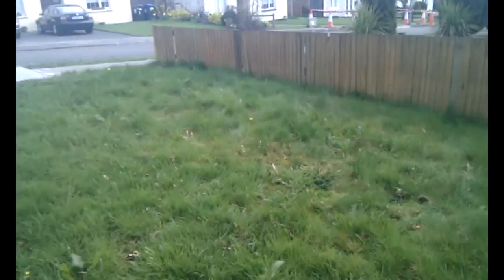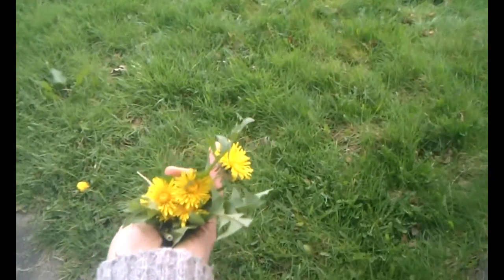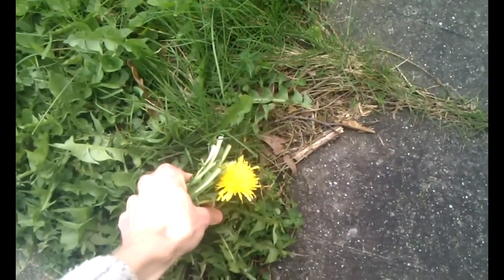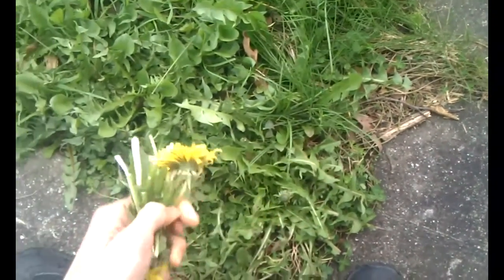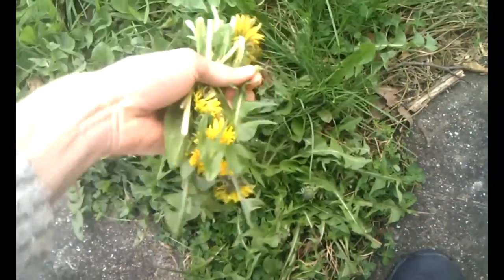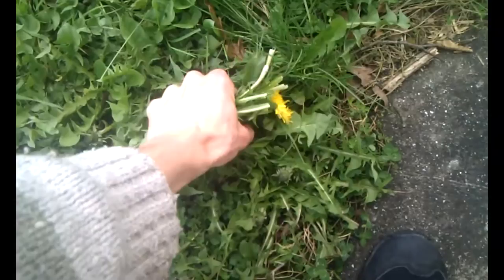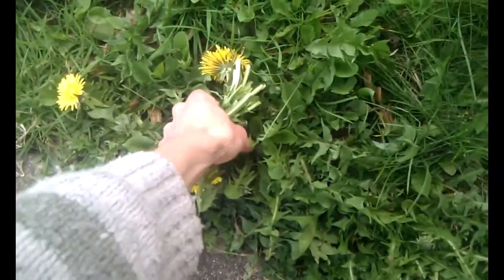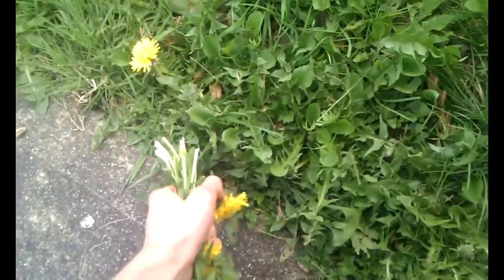It's springtime and I'm picking some dandelion flowers, which are rich in lecithin, and they're gorgeous with beautiful flowers and stalks. I'm also picking lots of dandelion leaves because they're extremely rich in nutrients — extremely high in magnesium, potassium, iron, and lots of other cool stuff. Electrolytes for your blood.